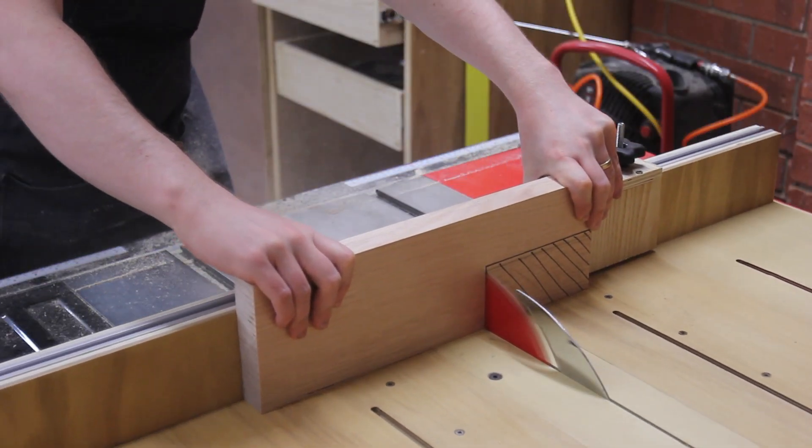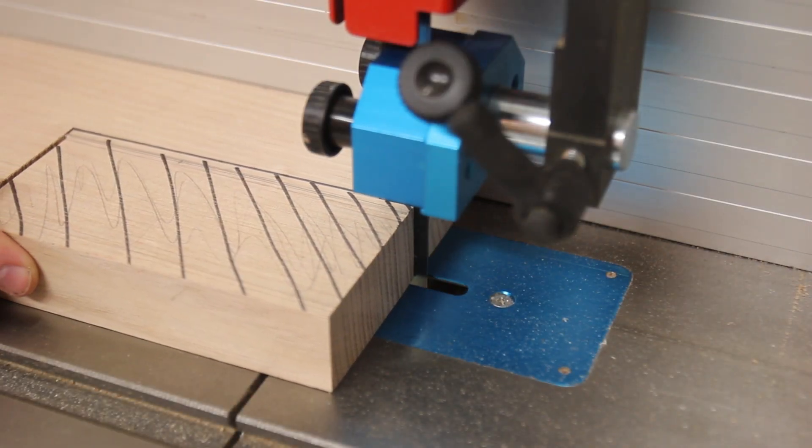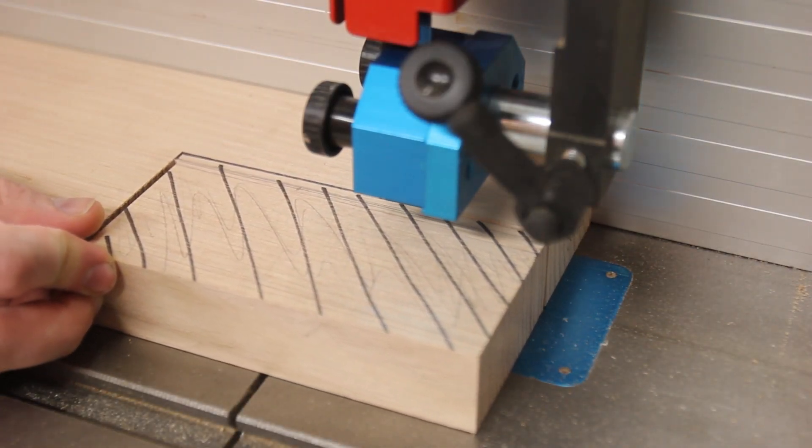Next, two of the segments per leg needed a notch. Half the notch was cut on the table saw as it was an important reference surface, and the other half on the bandsaw.